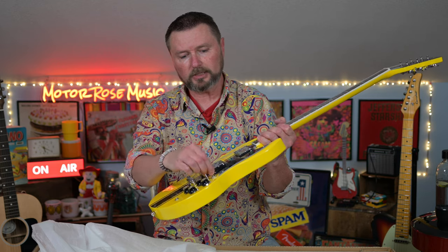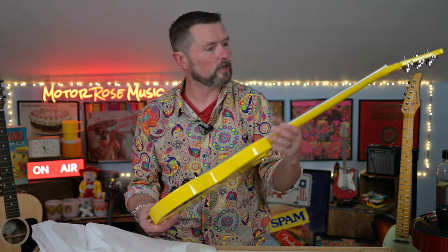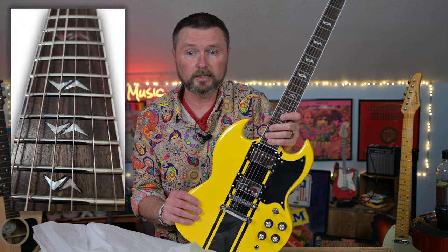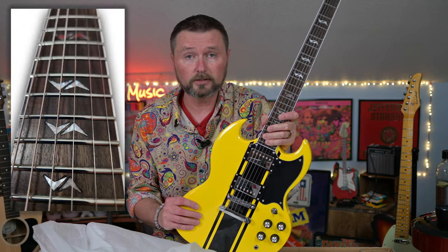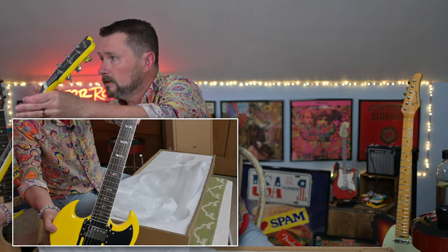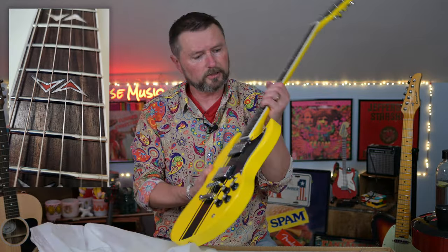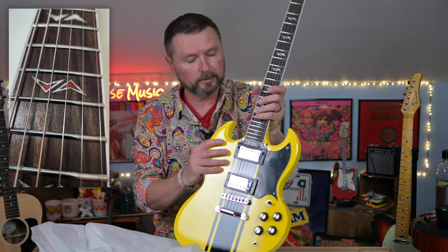We got two humbuckers, a selector switch, your two tones and two volumes. As usual, the West Creek has a mahogany body. It's got a maple neck on this one and a rosewood board. And I'm telling you, this is one of the nicest rosewood boards I've seen in a while, especially on something that's under $200 right now. The thing looks beautiful. I love the inlays — they're like chevrons in opposing directions, and on the 12th fret the chevrons are colored in red. It's really kind of cool.